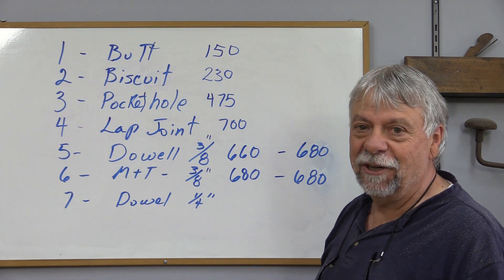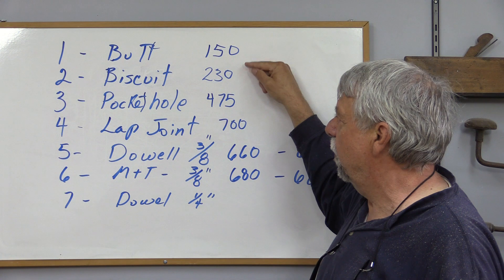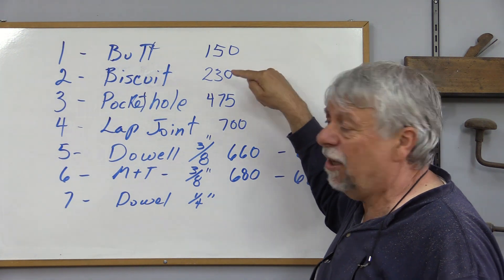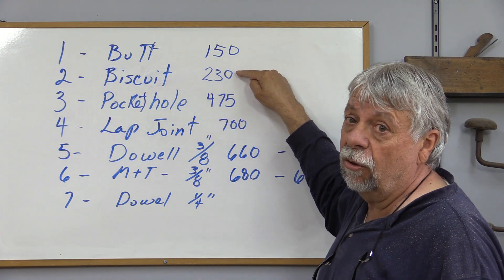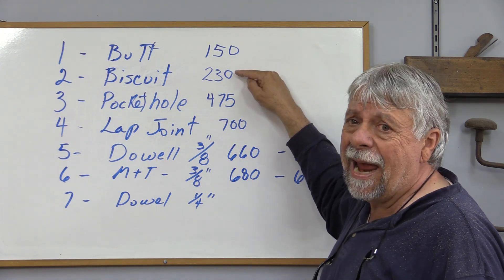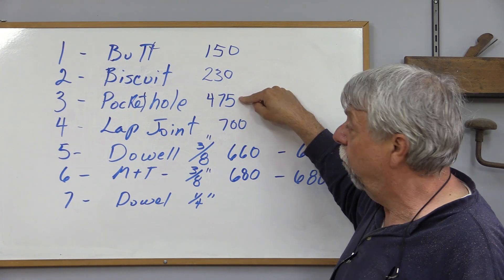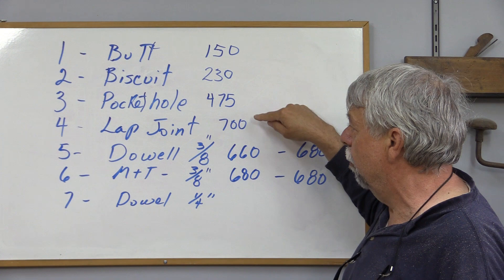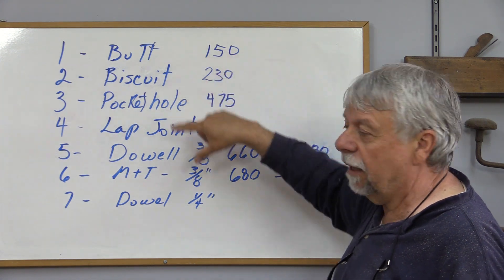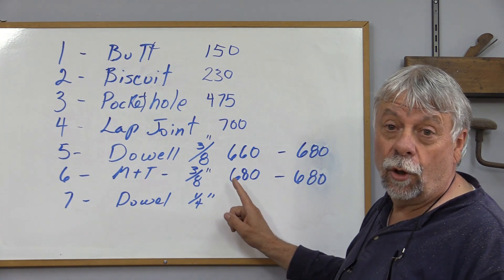Let's take a minute and have a look at these very interesting results. The first was a butt joint — nothing there except glue — 150 pounds, no real surprise there. The biscuit joint, better than nothing but not much, only 230 pounds. And I have to say, I gave this one a lot of glue — I glued inside both grooves, I glued both sides of the biscuit before I installed it, upper and lower, and where it fitted together — all that glue and still only 230 pounds. The pocket hole was a nice surprise, 475 pounds, and that's using three screws. The lap joint was a total surprise, 700 pounds, and it was a slightly smaller joint than any of these — not quite three inches wide, I think about two and three quarter inch — but still, pretty strong. Then we got to the mortise and tenon and the dowels.